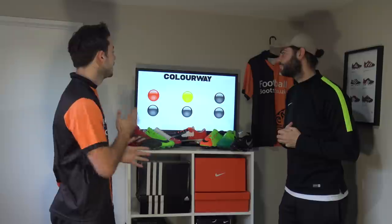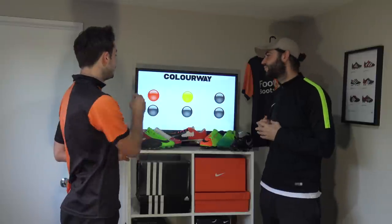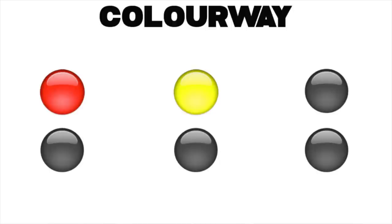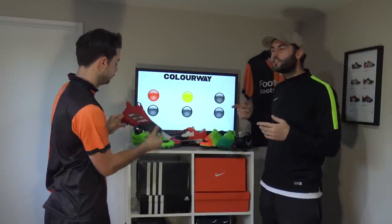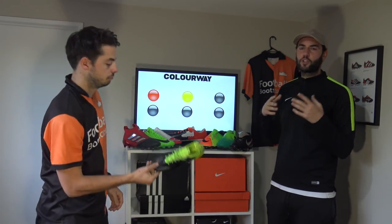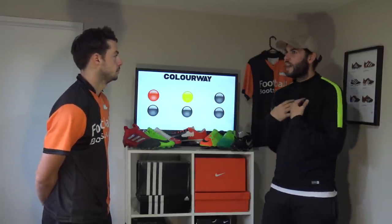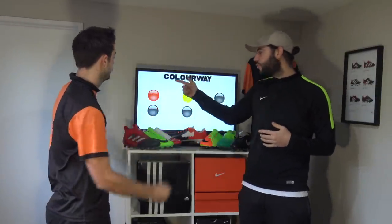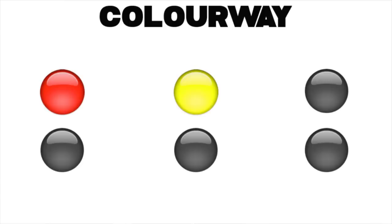Category nine, the final category before the reveal, is colorway design. Options are red and black, volt and black or solar yellow and black, and all black. Matt loves red and black as a traditional colorway from classic Adidas Predators, appreciates the modern sharpness of volt and black, and thinks triple black looks ultra sharp. But he goes with the traditional red and black, as seen on the Pure Control — classic but also modern-looking.